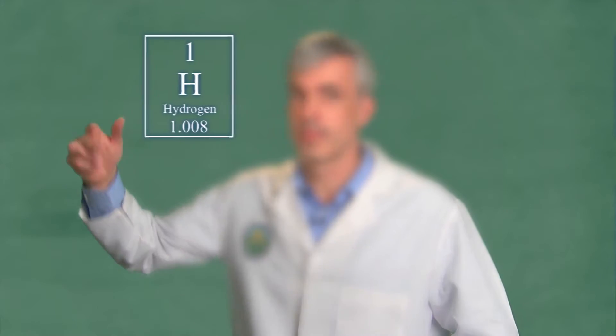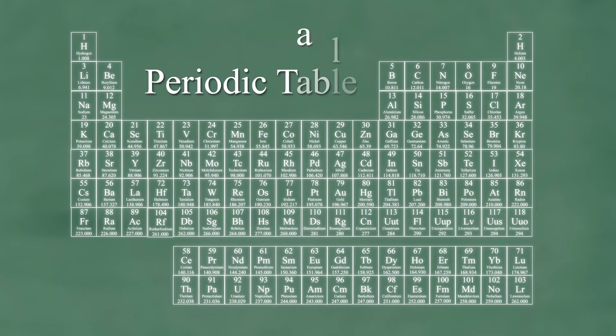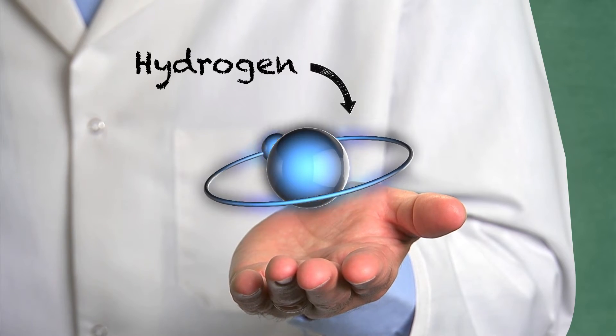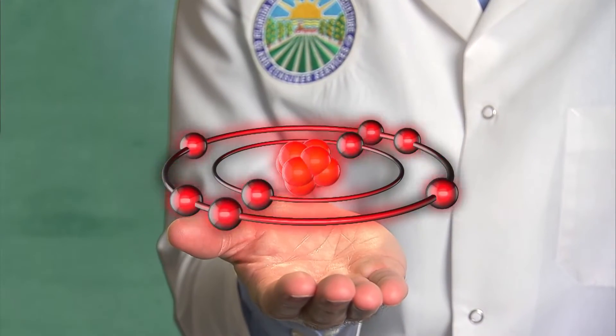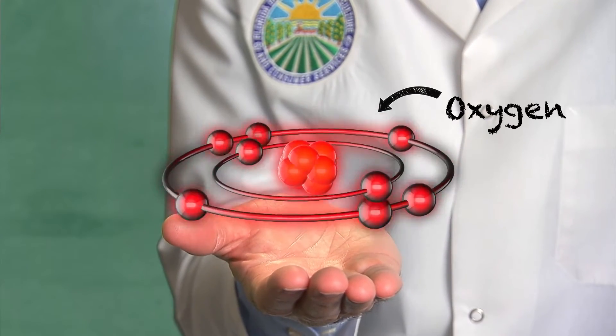Let's start with elements. Elements are like the ingredients of a recipe, only instead of peppers and onions, you have elements like hydrogen, oxygen, carbon, and iron. In fact, there are about 118 of them, and they are organized on a chart called the periodic table. Anything in nature is made up of either an element or a combination of elements. Each element on the periodic table has its own specific properties. This is a hydrogen atom — it has one proton and one electron, and it is the smallest unit of the element hydrogen. This is an oxygen atom — it has eight protons and eight electrons, and it is the smallest unit of the element oxygen.